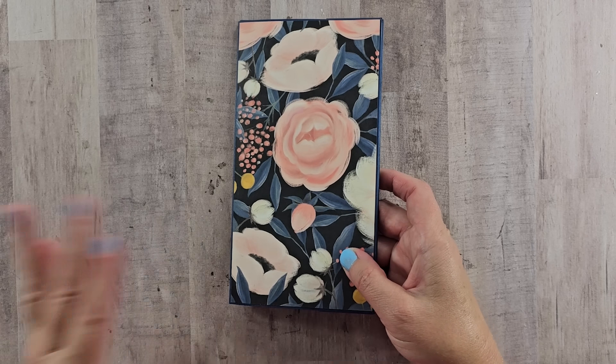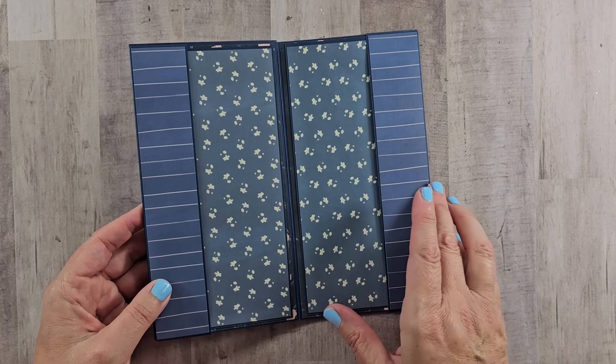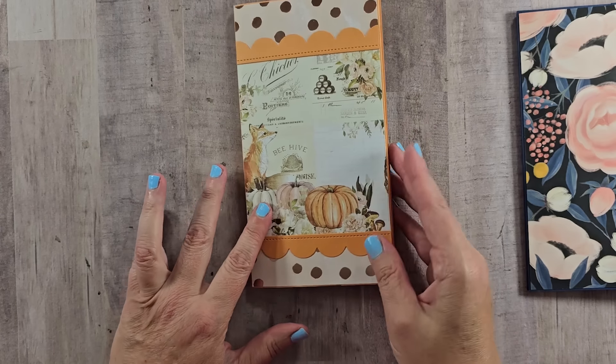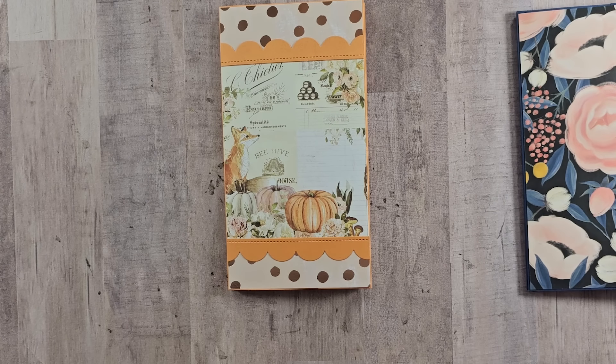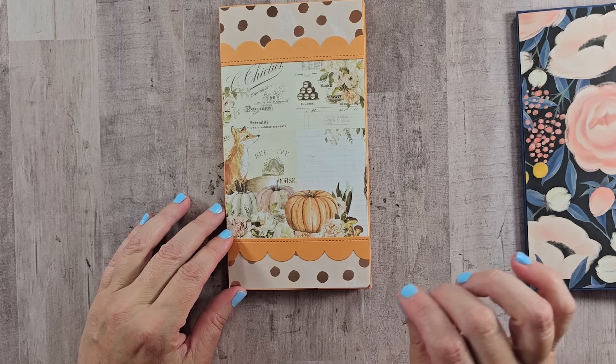If you are batch crafting or making something for a craft fair, this would be a great start. You can add as little or as much embellishing as you like, but it's perfectly fine finished just the way it is. It's very sturdy and I did get good use out of my stash paper.